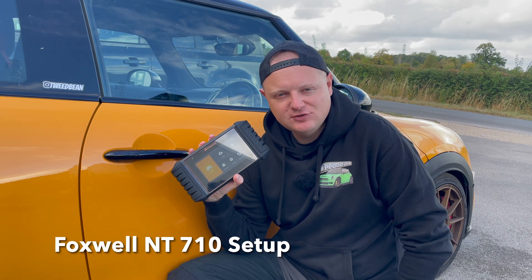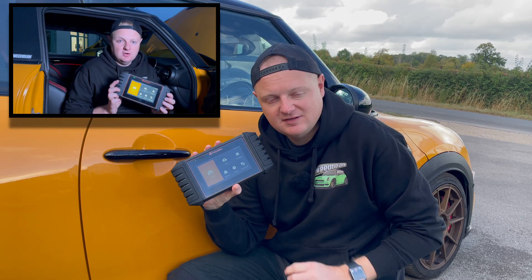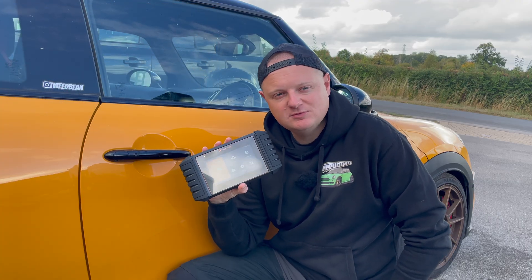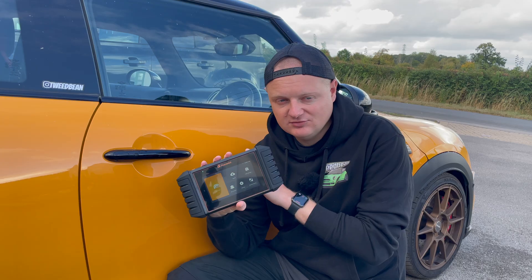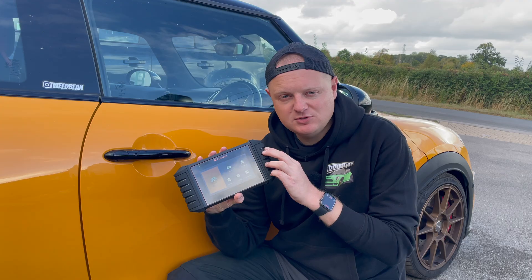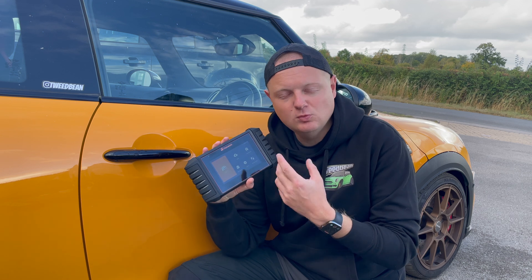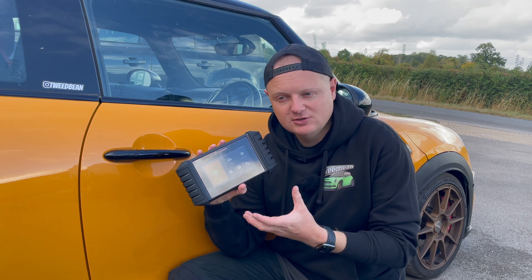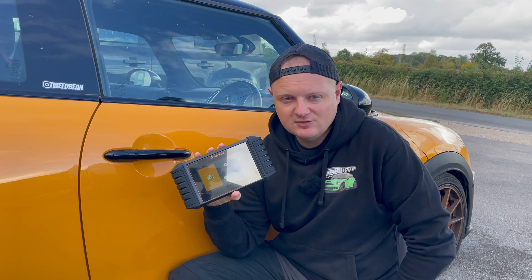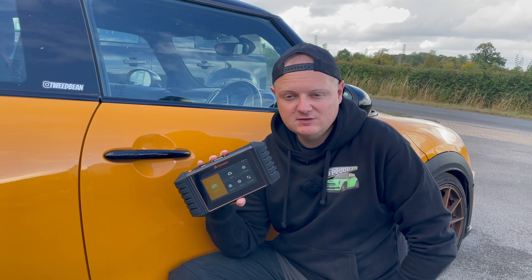Hey everyone, welcome to today's video. You would have seen in the last video we did a review of the Foxwell NT710. Today I want to give you a couple of new videos on how to actually use this, specific to the Mini and solving problems. First we'll do a setup video, covering creating an account, selecting the software you want to download, attaching to the Wi-Fi so it can download the software, and we'll walk you through all of those steps.